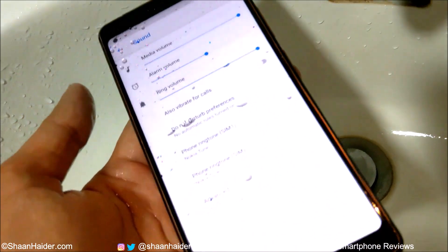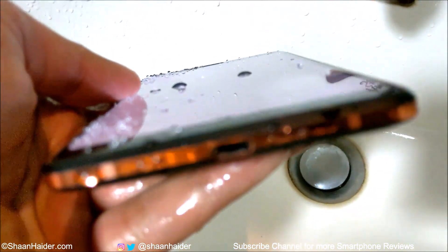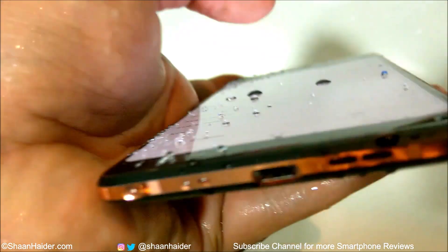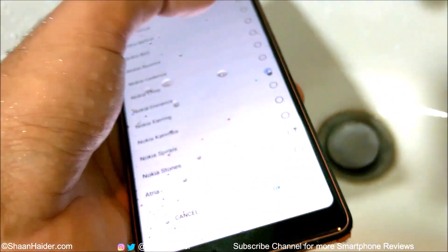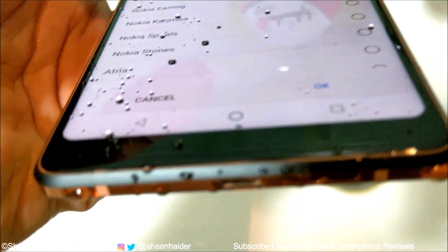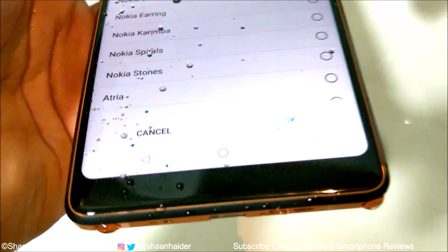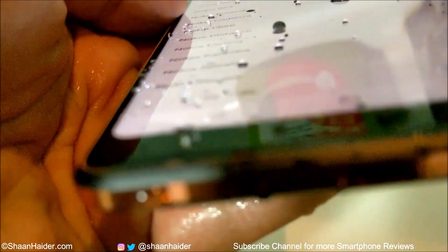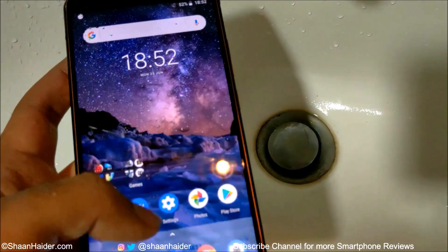The ring volume is full but the loudness is reduced for sure — it's pretty low now compared to how it was previously. The water will evaporate from the speaker grill and then the audio quality will return to its previous level. Right now it's very low compared to its original quality and loudness, but the good thing is that it's still working even though water went inside. As you can see, there is water on the speaker, inside the USB port, on the screen, on the back, and in the audio jack — it's everywhere.